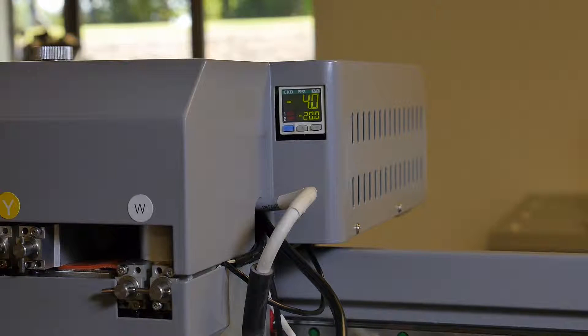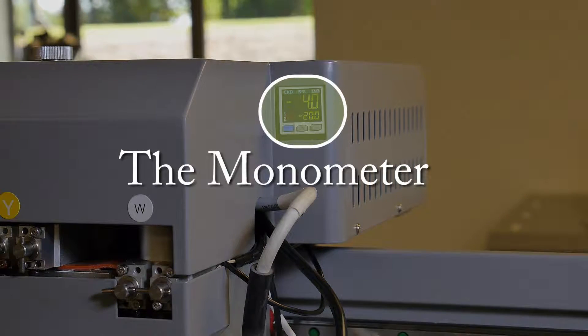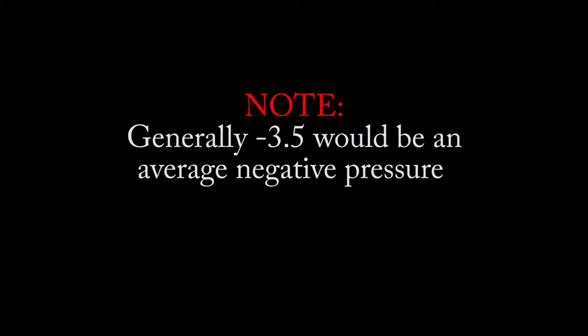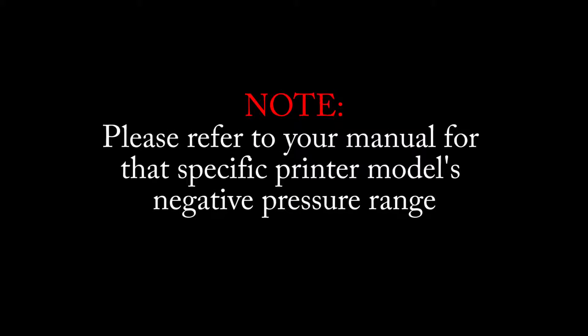Locate the manometer. The manometer is located on the upper right-hand side of the carriage and has a numeric indication of negative pressure displayed digitally. Generally, negative 3.5 would be an average negative pressure. Please refer to your manual for that specific printer model's negative pressure range.